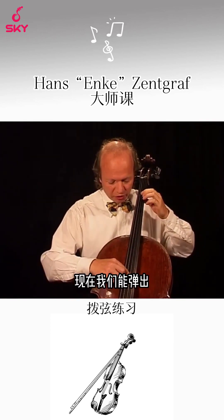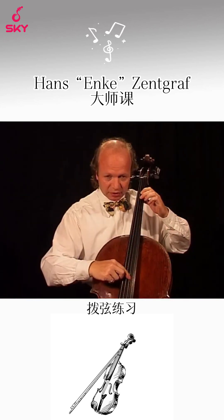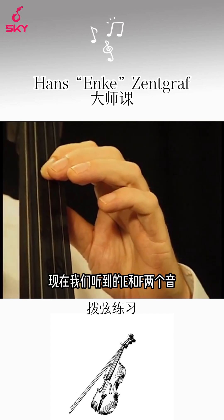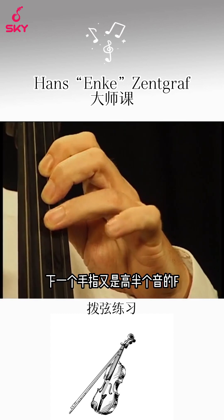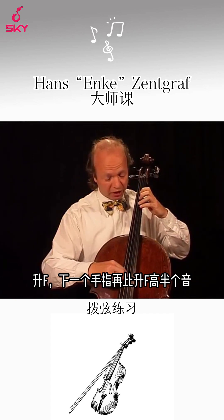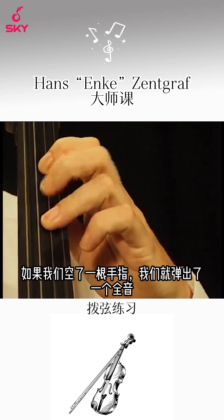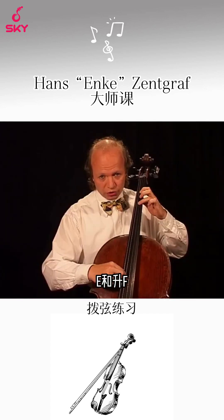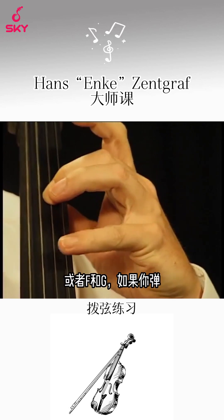Now we have a tone and the next finger plays a half tone higher. Here we have E and F. The next finger is again a half tone higher: F, F sharp. And the next finger again a half tone higher: F sharp, G. If we omit one finger we play whole tones: E, F sharp — or F, G.